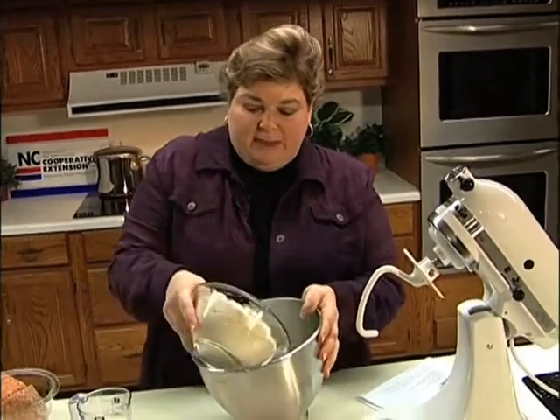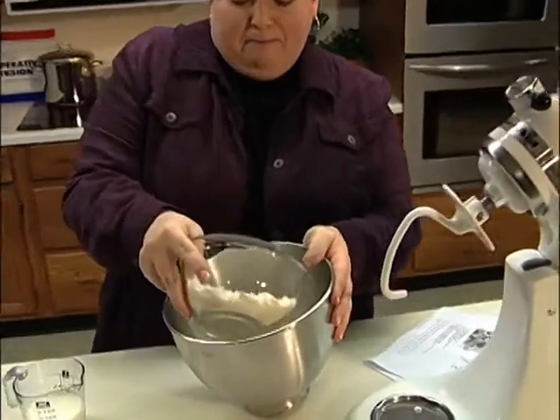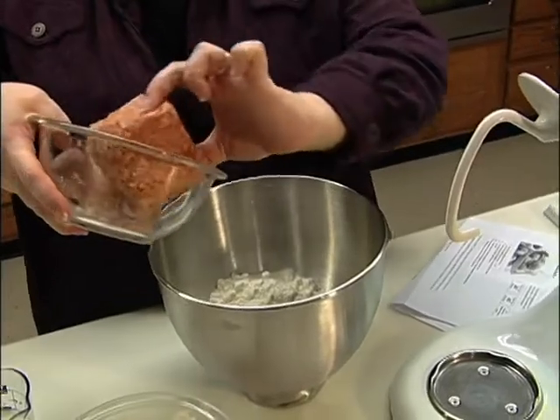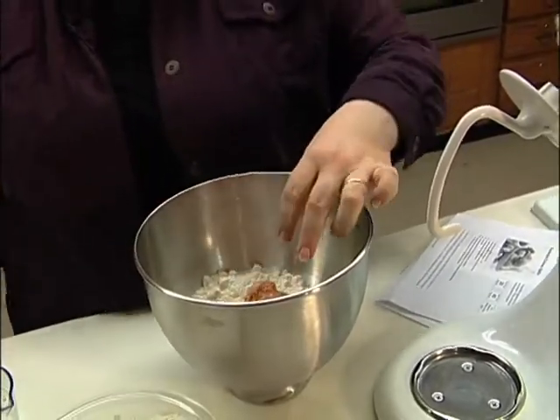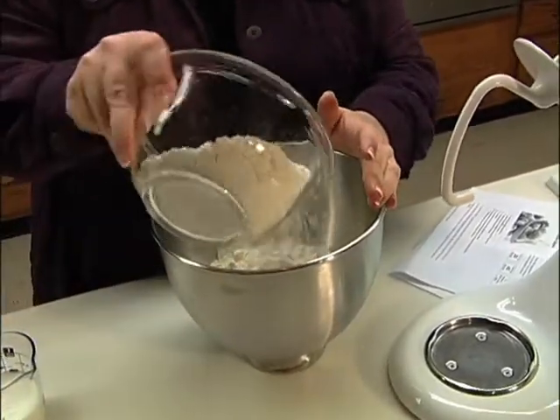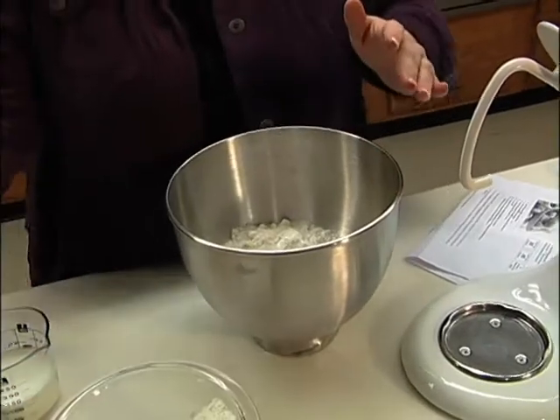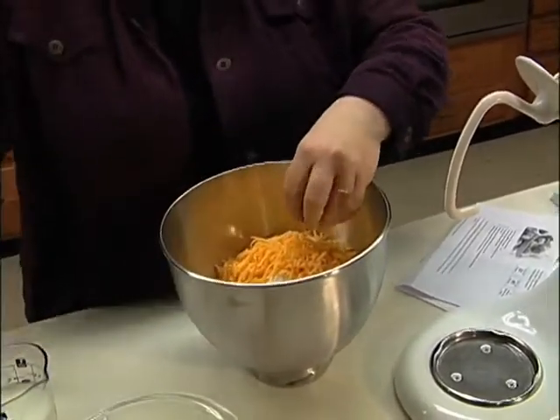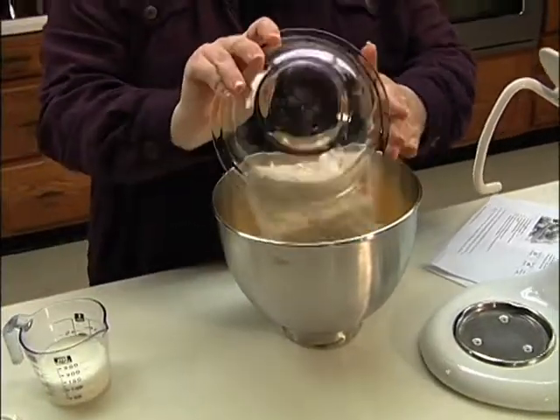I start with three cups of basically a baking mix and I put a little bit at a time and layer it. Put a pound of sausage, some more Bisquick. You're going to use four cups of cheese, but I'm going to put in a little at a time. Then the rest of your Bisquick.